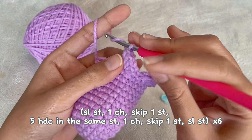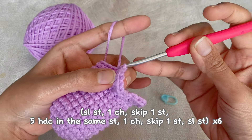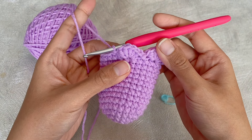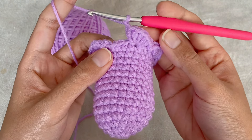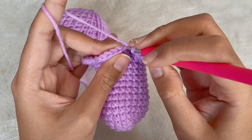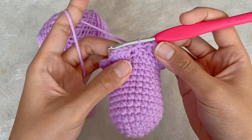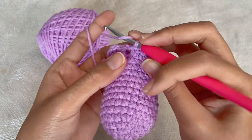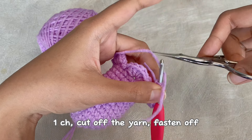We will repeat this pattern for five more times — in the end we will have six petals. I will continue working on the petals and we will meet after I finish them all. This is our last petal, and we will skip the last two single crochet, then continue slip stitch into the first slip stitch that we made at the beginning. After that, chain one, cut off the yarn and fasten off.